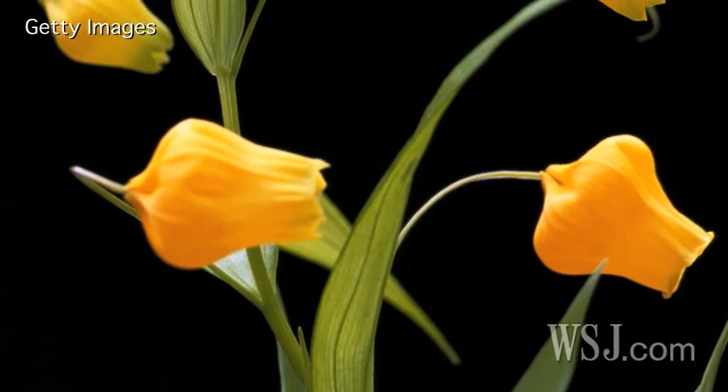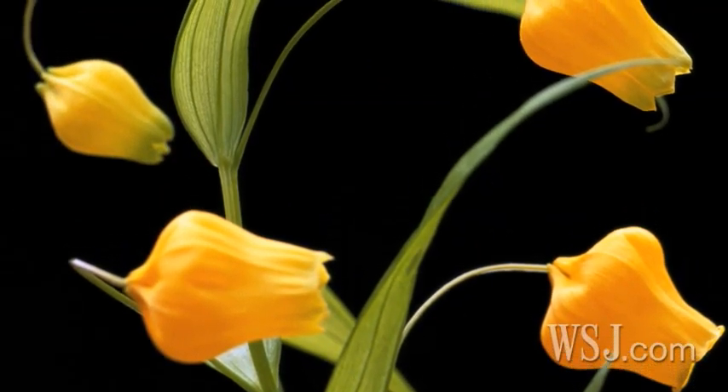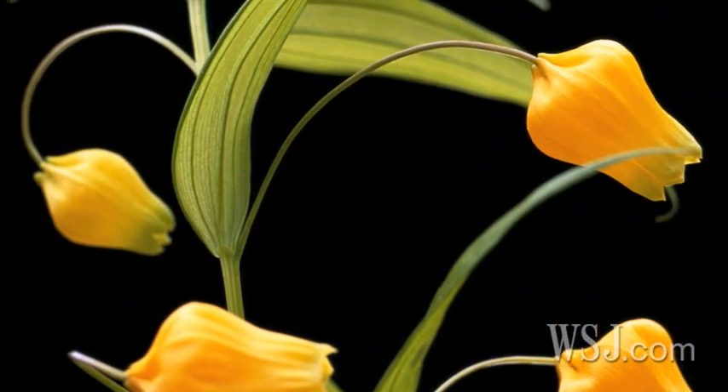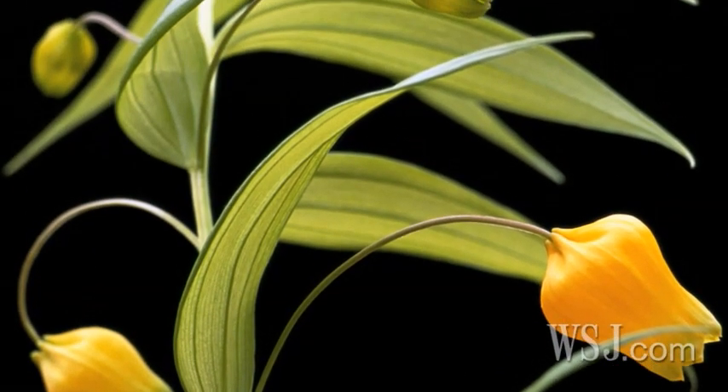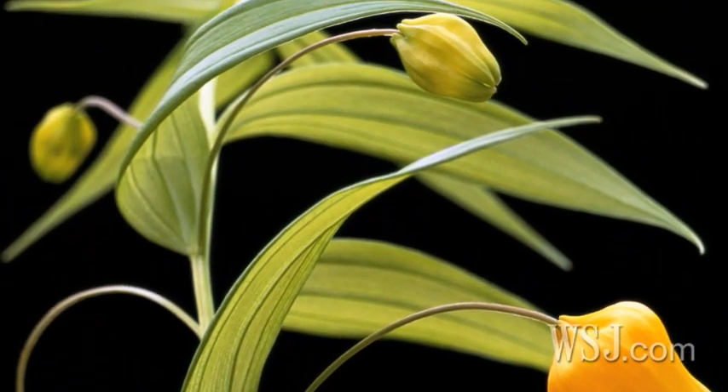I do have a favorite flower. It's called Sandersonia. It's a small bulb flower from New Zealand. It also comes from Holland and Israel. It's a tiny, very soft, delicate green flower with tiny little bells.